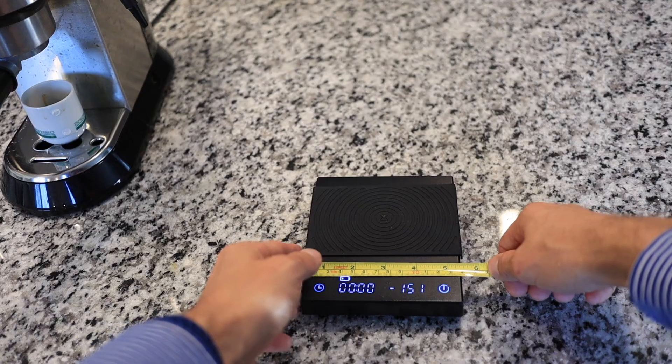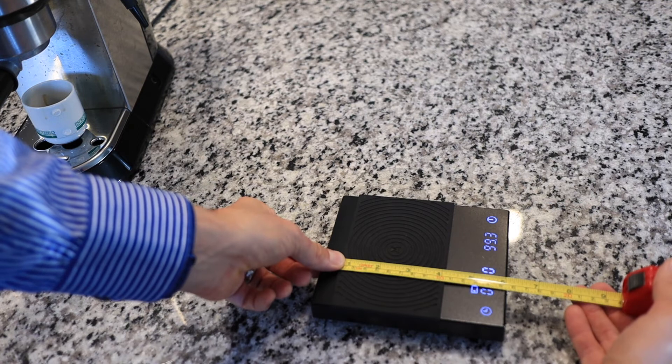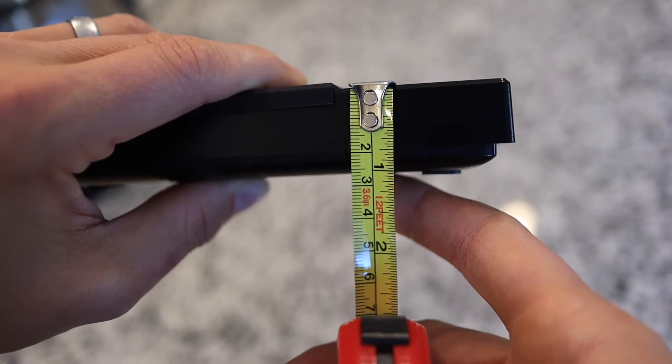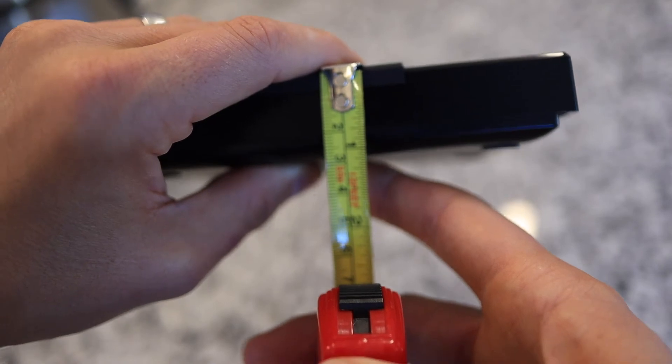In case you're wondering about the dimensions: it is 103 millimeters wide, 153 millimeters long. Without the mat it's 27 millimeters tall, and with the mat, 28 millimeters.